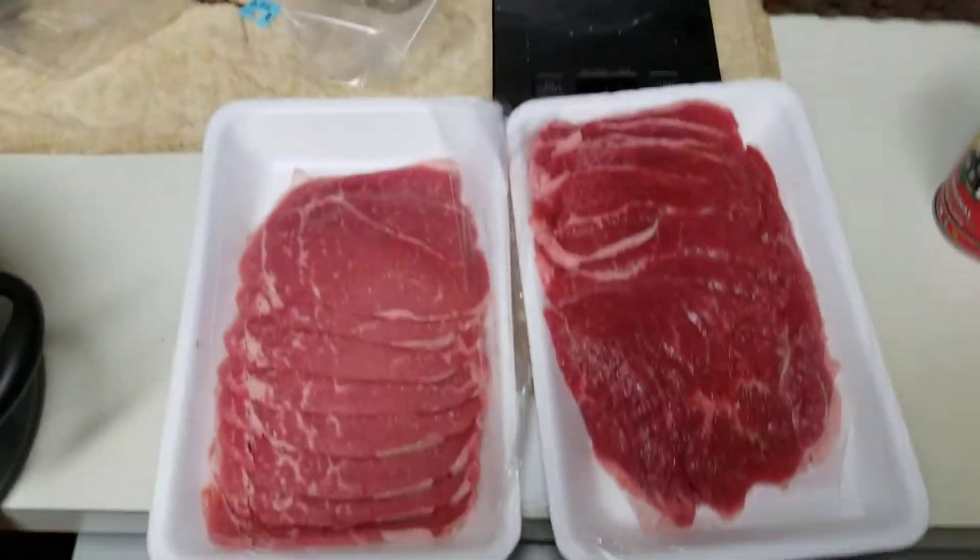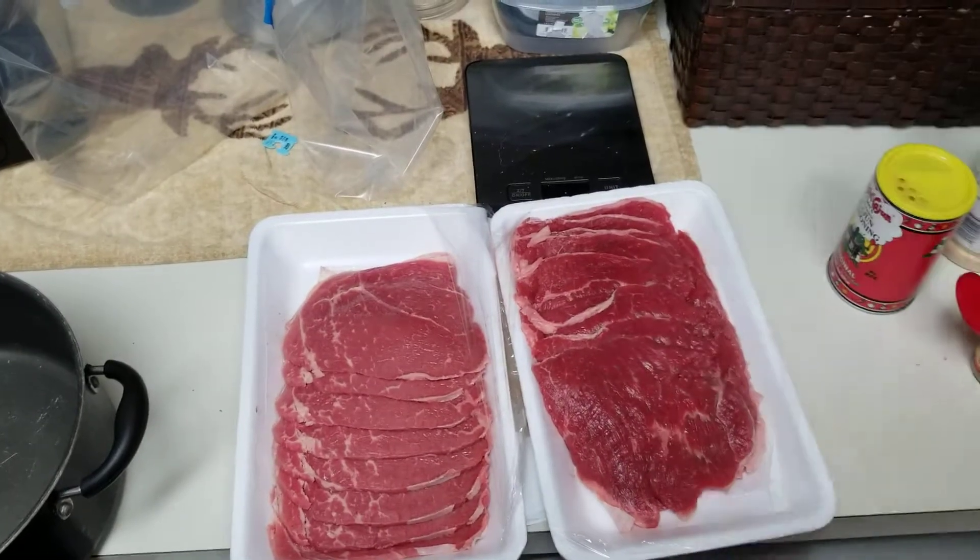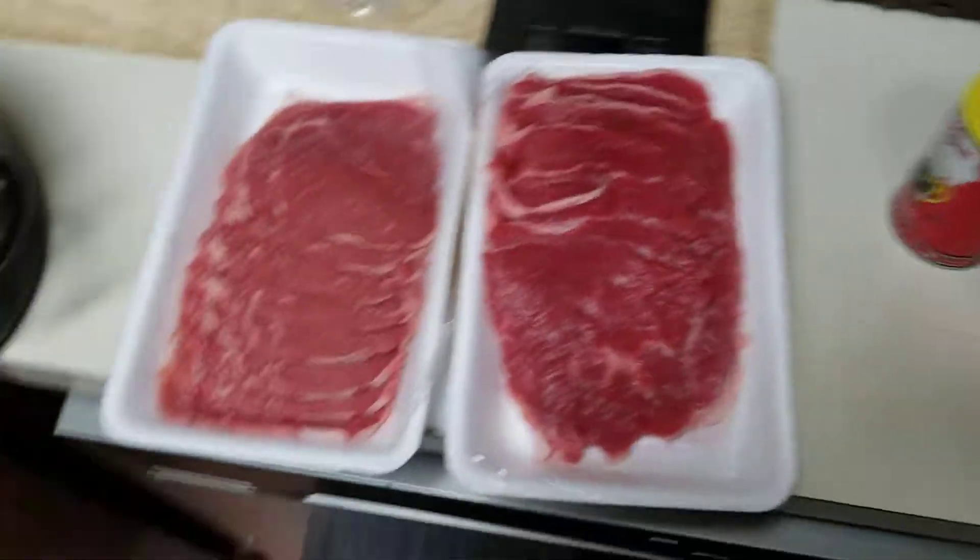Ladies and gentlemen, boy do I have a treat as special for you tonight. And I lost my train of thought — that's fucking great. Blooper time! No, just kidding.